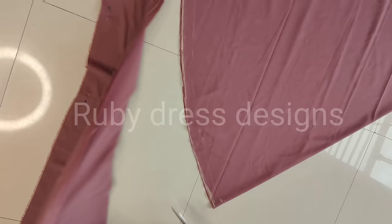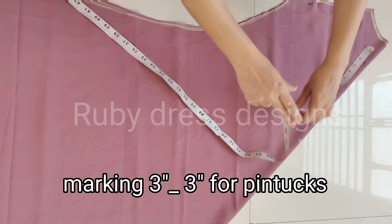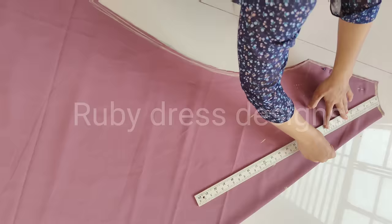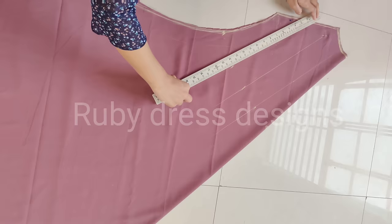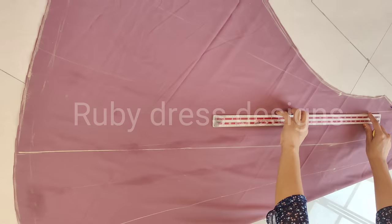We will now cut the sleeves. We will cut a fundamental length in the frame and make 4 to 5 inches with the fold. We will make 3 to 5 inches out of the frame with 5 inches. Then we will draw our lines for the sleeve pattern.